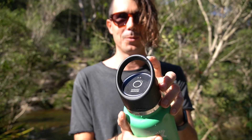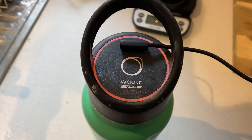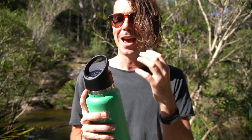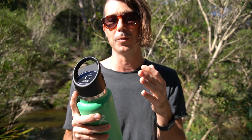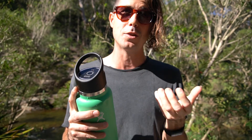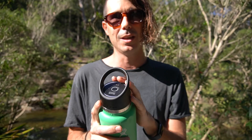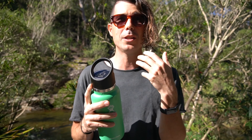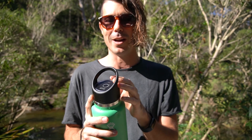The HydroCap comes with a magnetic charger and it actually lasts quite a long time. You can run the full three-minute cycle five times per day for seven days with the self-cleaning on at the same time before the battery runs out. One of the major benefits over other filters is that you don't need to replace it every so often — it comes with a 10-year warranty because it's not actually filtering the water. You just need to recharge it when the battery starts to run out.